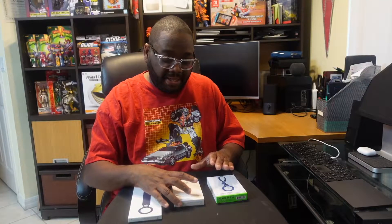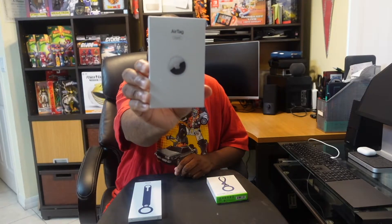So as I kind of said, today we're going to look at the Apple AirTags, as you can see them here. It's in the standard Apple minimalistic kind of packaging. You can get a single AirTag for $29. If you want a pack of four like this right here, that will set you back $99. So $29 for a single Apple AirTag, $99 for a pack of four.